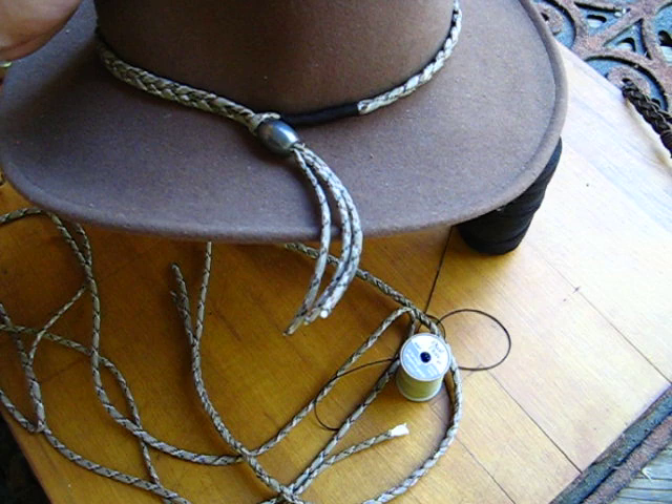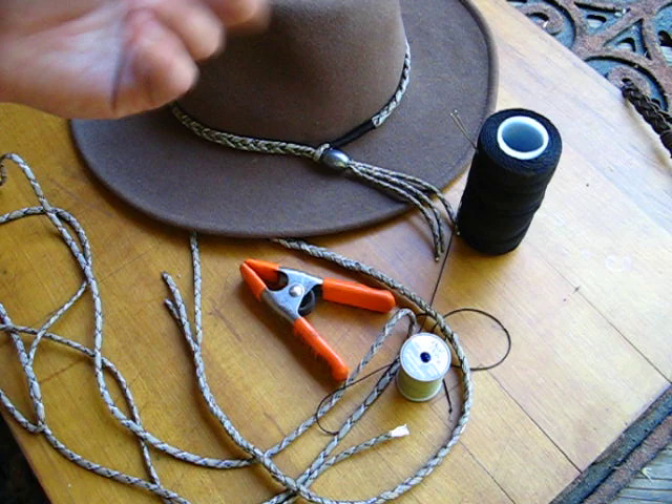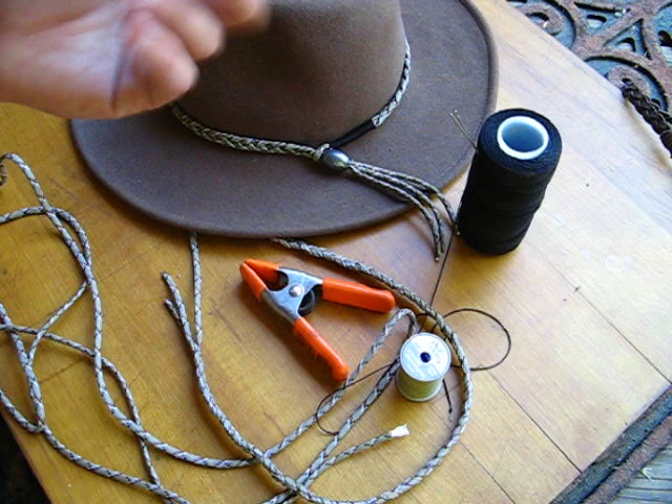You can use a wood bead, you can tie a knot in the end — anything you want to kind of hold it on there a little bit better. I just happen to have this bead, so that's what I used. Pretty simple. It takes about 3 to 4 feet of paracord, some heavy duty nylon thread, some regular sewing thread, needles, a clamp, and 20 minutes.